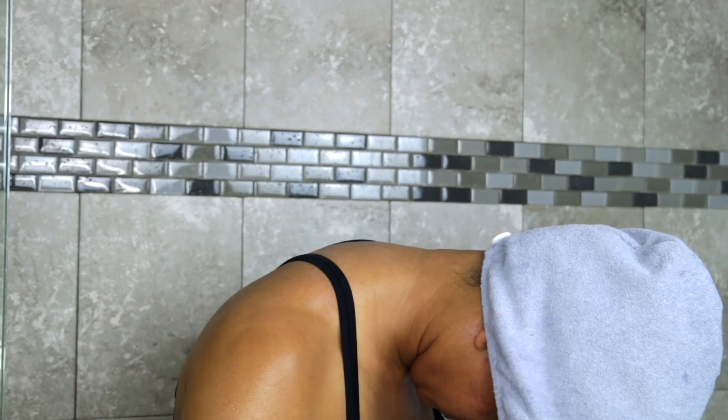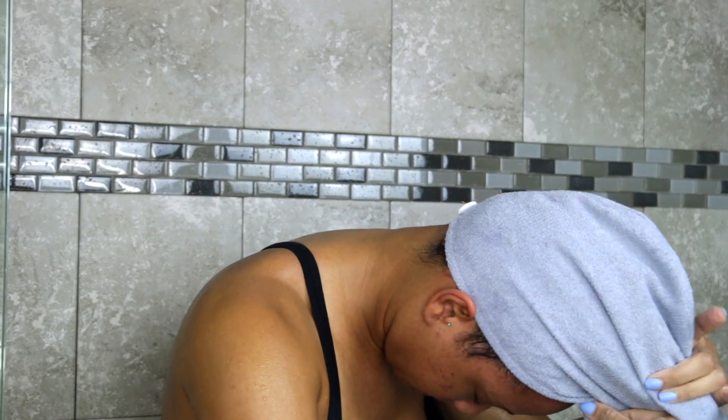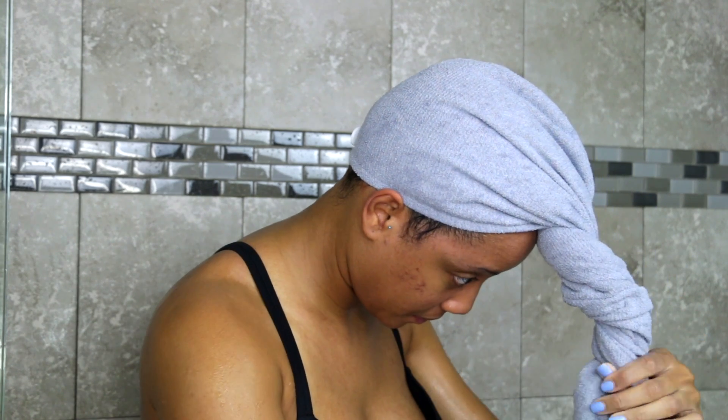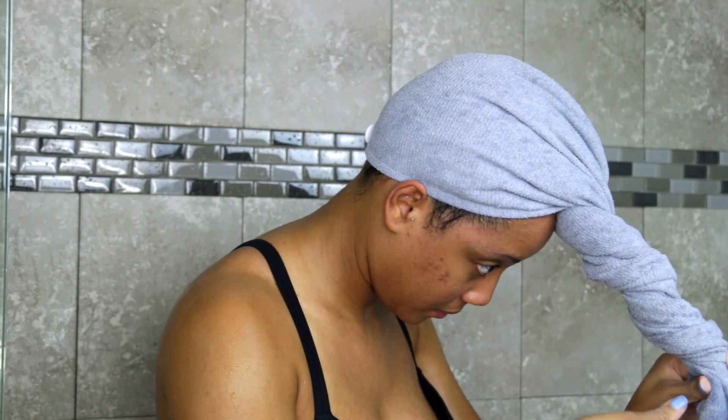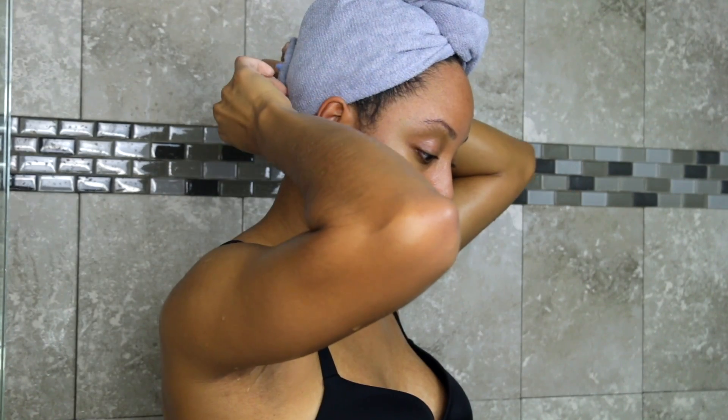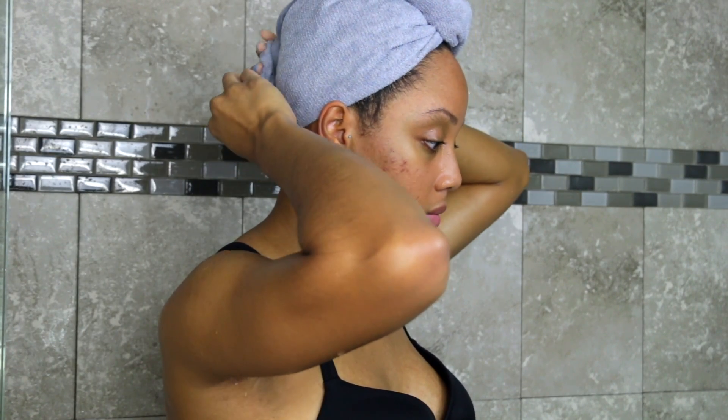If you've ever noticed when you're in the shower for a really long time your fingertips get kind of pruney — the same thing that's happening to your fingertips is also happening to your hair, and it's called water fatigue. Water fatigue is basically when water settles into your hair to the point that your hair strand swells and it's more susceptible to breakage and damage because it's not at the same level of strength as when your hair is dry.